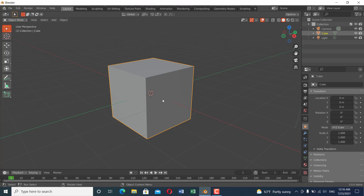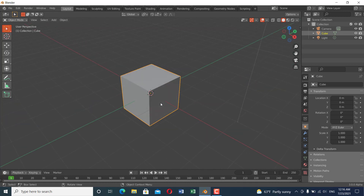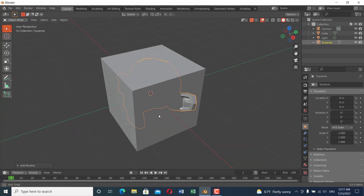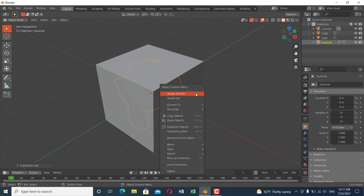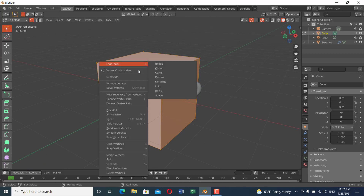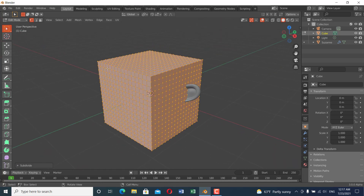Let's get started. The first thing I'm going to do is not delete the default cube — I'm going to add a monkey head, add a subdivision surface modifier, and shade it smooth. Then select the cube and go to edit mode and subdivide it a couple of times.